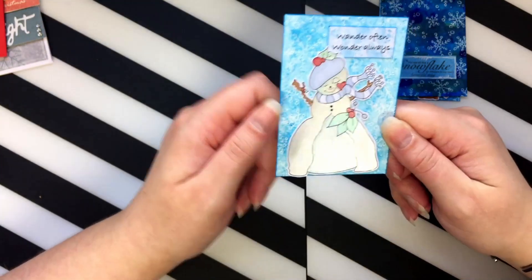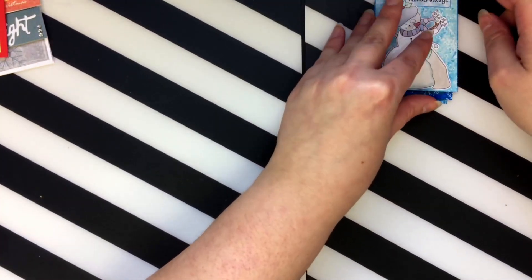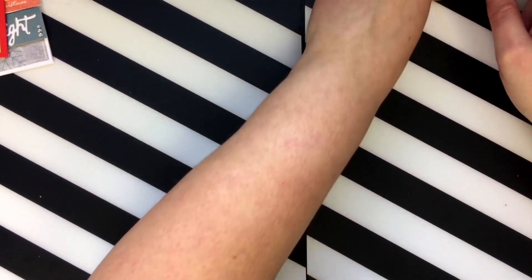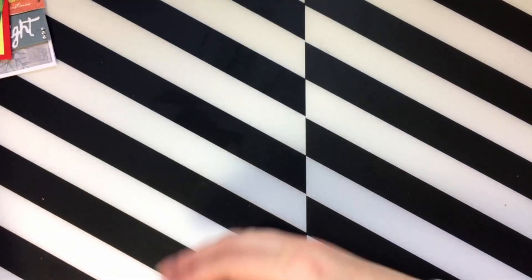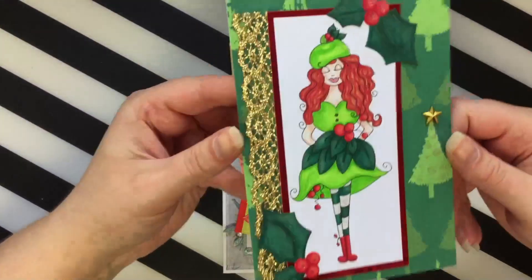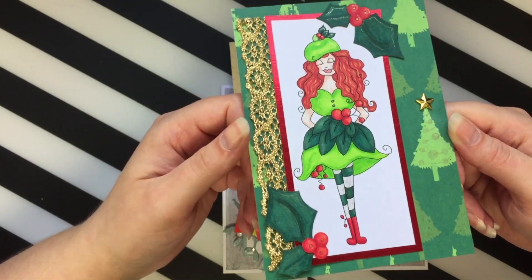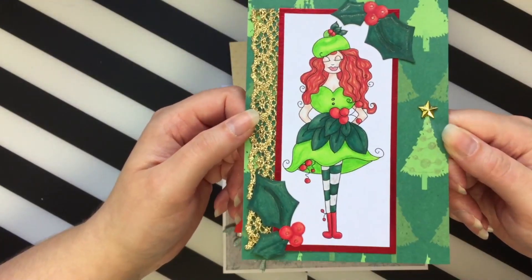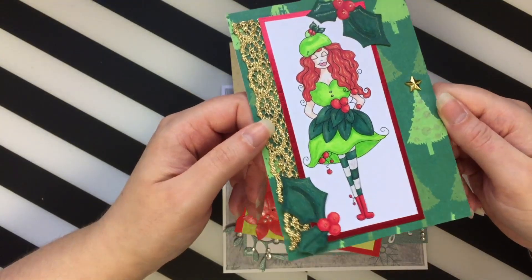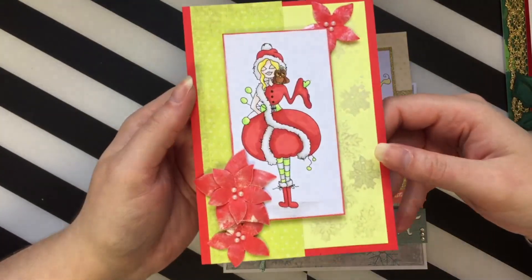Those are my little ATCs — if you want to know anything in more detail, just let me know down below. I'm trying to keep the video short so everyone has time to watch the other ladies. So this one is Iced Berry and I did her in greens and really warm colours, which is funny considering her name is 'Ice,' but I really like how it came out. I loved drawing her red hair — so much fun!